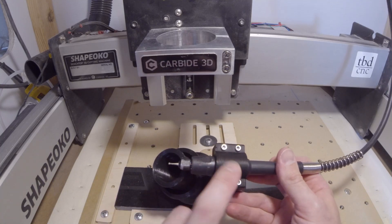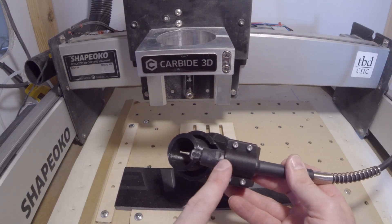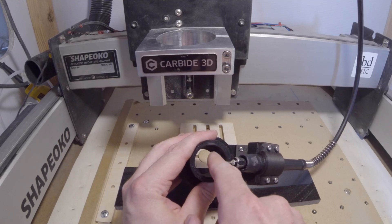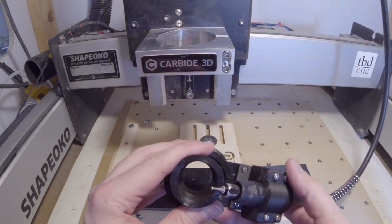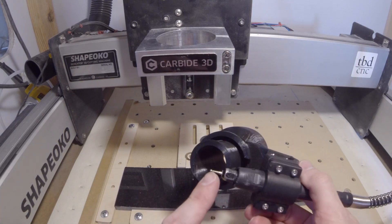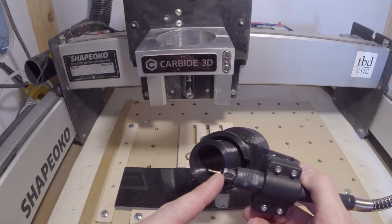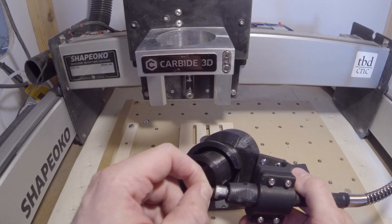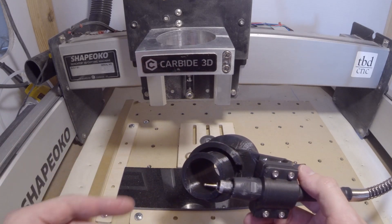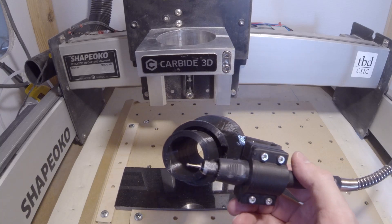You just need to install that into this clamp with the four M3 screws and the included Allen wrench. You want to adjust it so that the tool stick-out puts the tip of the bit somewhere near the middle diameter of the vacuum tube — it doesn't have to be exact, but probably better to be as close to the center as possible. I also like to trim my burrs down so that the taper fits just close to the collet. This helps to reduce the effects of runout, which is really common with these flex shafts. You can do that with a pair of bolt cutters, a hacksaw, or whatever other cutting implement you prefer.